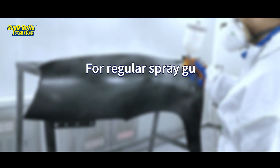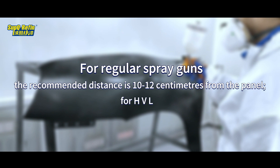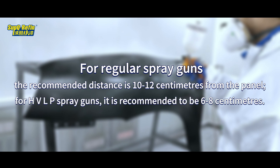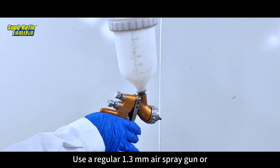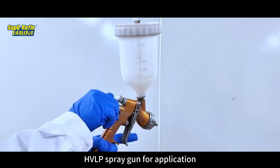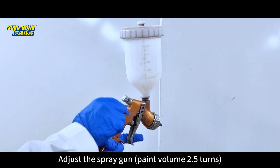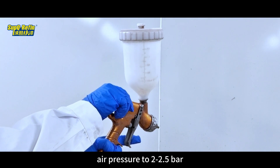For regular spray guns, the recommended distance is 10 to 12 cm from the panel. For HVLP spray guns, it is recommended to be 6 to 8 cm. Use a regular 1.3 mm air spray gun or HVLP spray gun for application. Adjust the spray gun paint volume to 0.5 turns, fan fully open, air pressure to 2 to 2.5 bar.